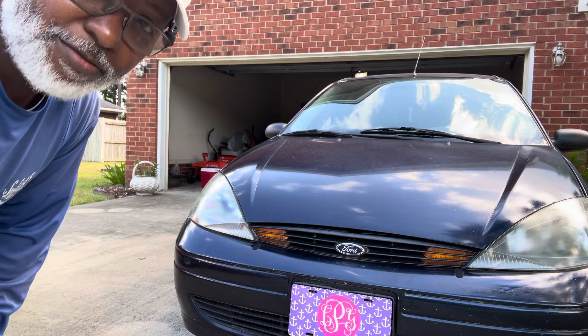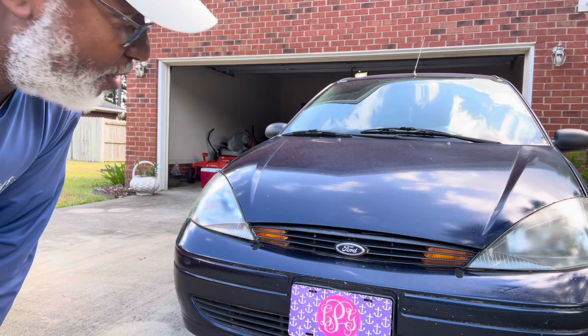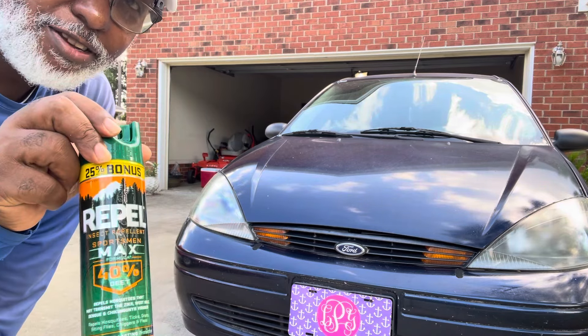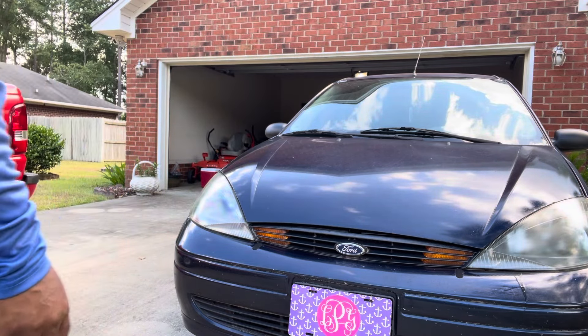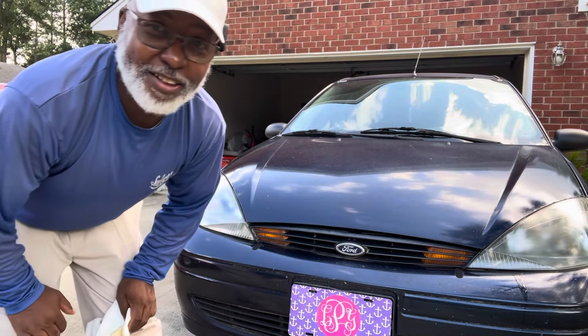So if you want to get some years of oxidation off your old headlights, get some mosquito repellent and take some of that oxidation off. That's all I got.